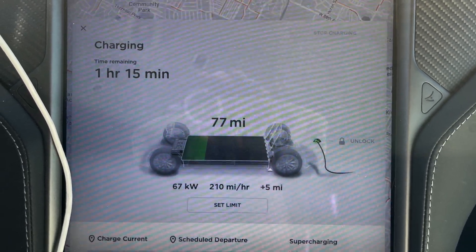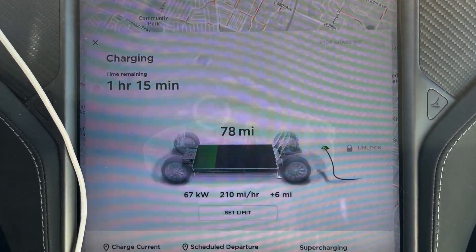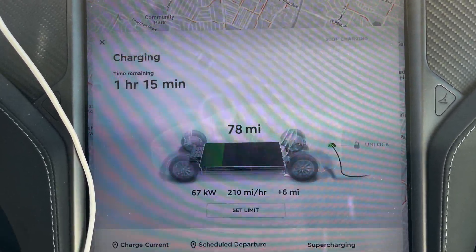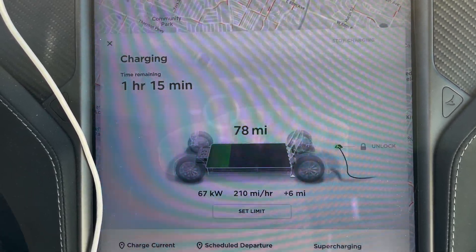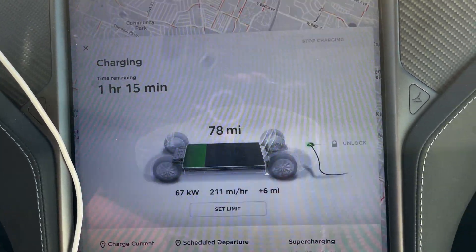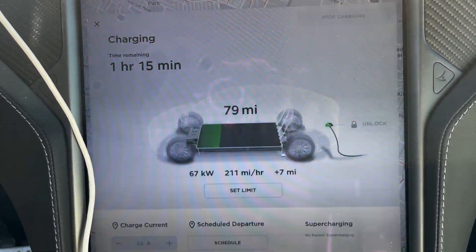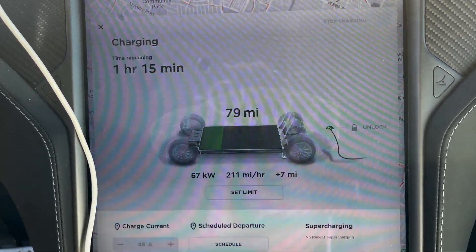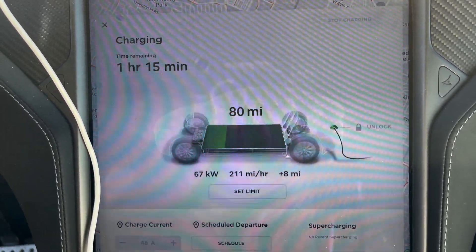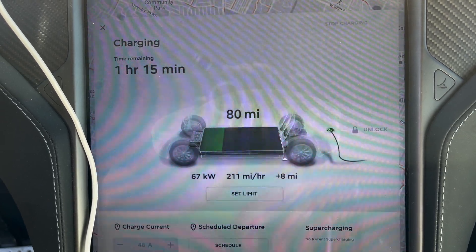It's not quite double, but it's definitely an upgrade from using the CHAdeMO adapter, and access to way more charging stations with Electrify America. Still only about half the speed of the lowest-end superchargers — about the same speed as a Tesla urban charger. This is kind of the max it really does. It's supposed to be able to do 100 kilowatt, but this is a 150 kilowatt station. Doesn't look like it's going any higher than 67.